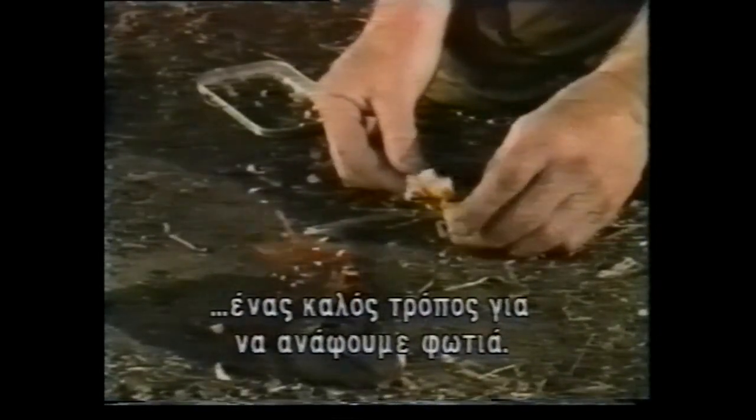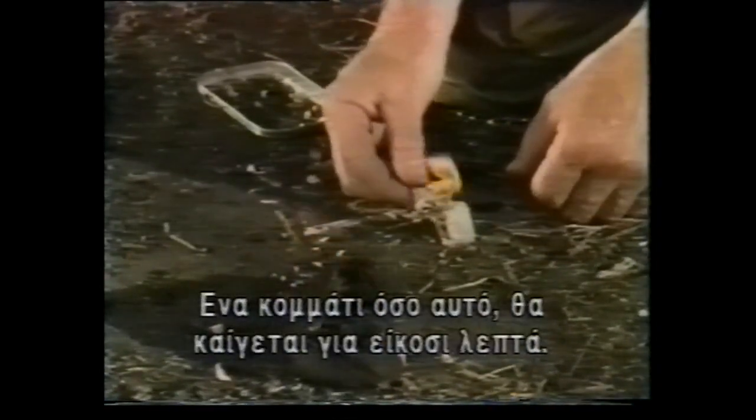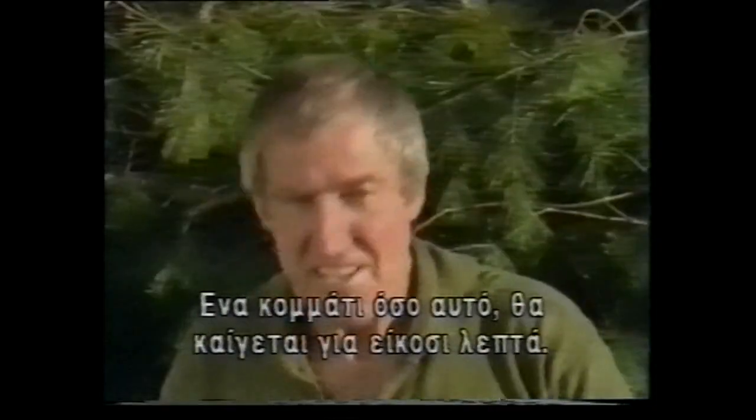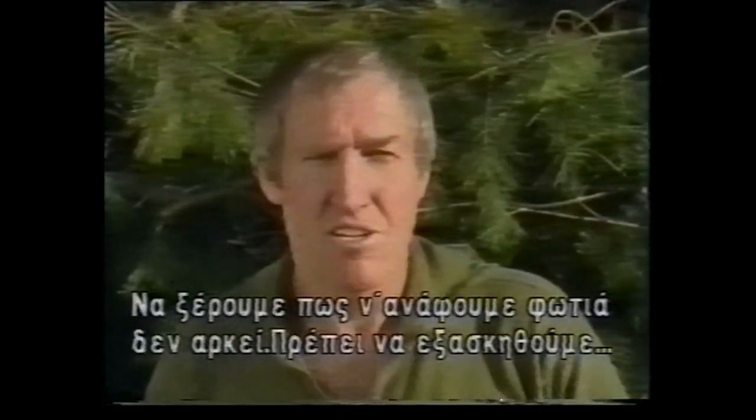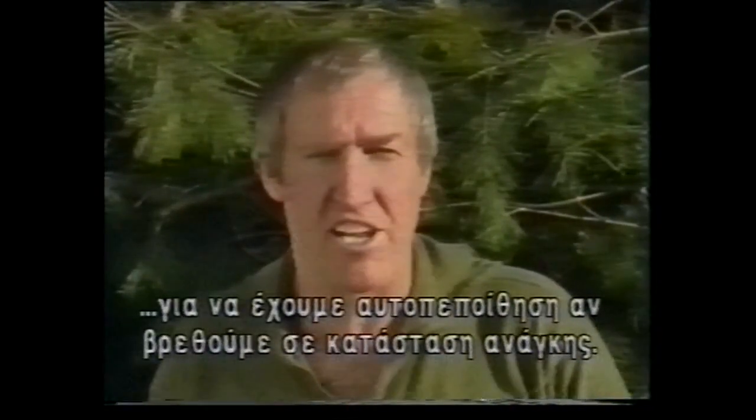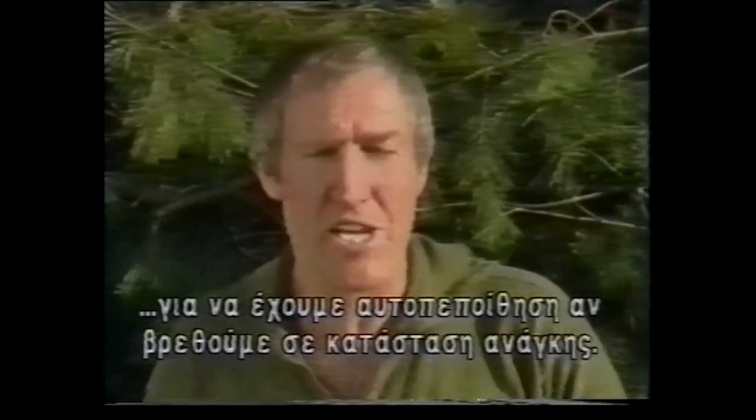Excellent way of lighting a fire. Now a piece of this size will burn for about 20 minutes. Knowing how to light a fire is not enough. We must practice it. We must be confident before we find ourselves in a survival situation that we can light a fire.